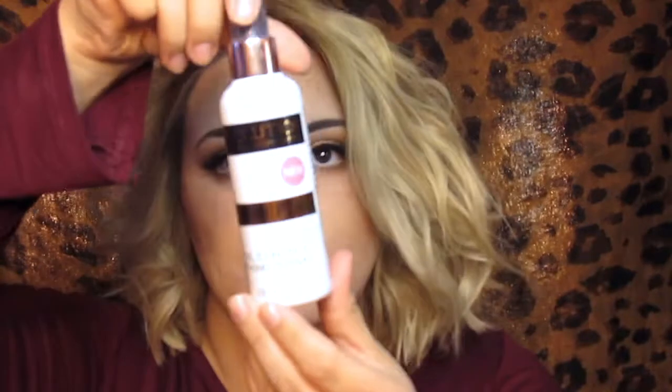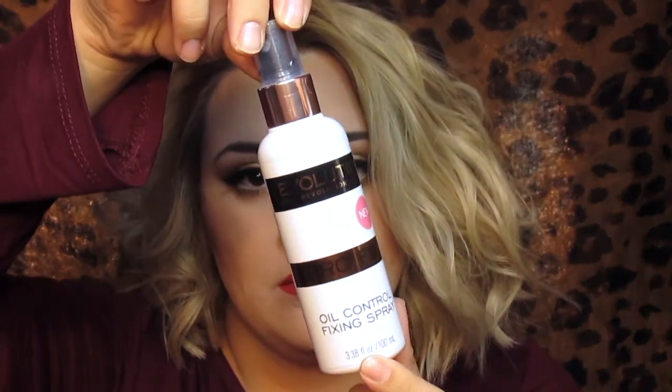Now I'm going in with the ColourPop Liquid Lipstick in Creeper, and I'm just going to outline my lips and fill it all in. Then I'm going to set my face with the Makeup Revolution setting spray — not powder, that's an oil control fixing spray, and I really like this one as well. And that is the look complete!